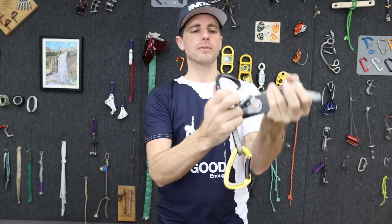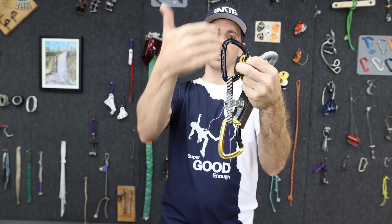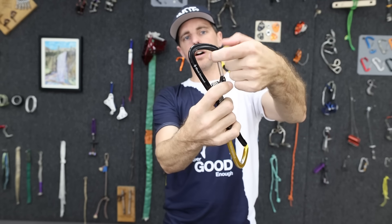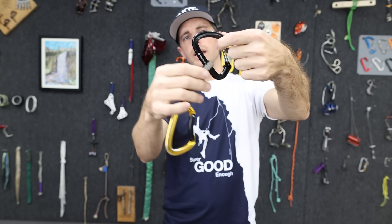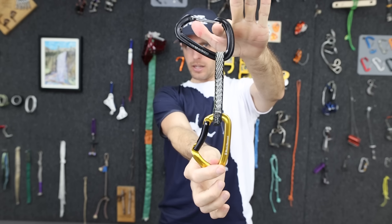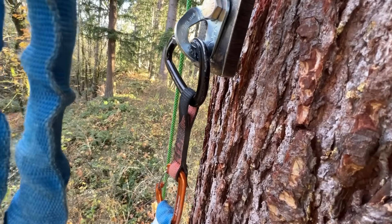I think the problem stems from this D-shaped carabiner, which is supposed to align the force you're putting on it along the spine — the strong side of the carabiner. If you can get something stuck on this wire gate nose and on this side of the carabiner, that could stay in that position when you fall on it. That's also what we explored on the drop tower.